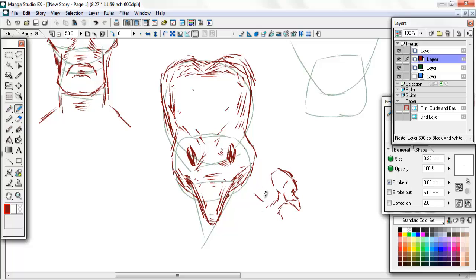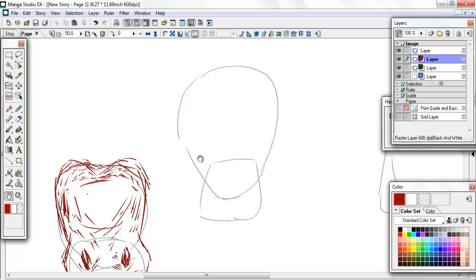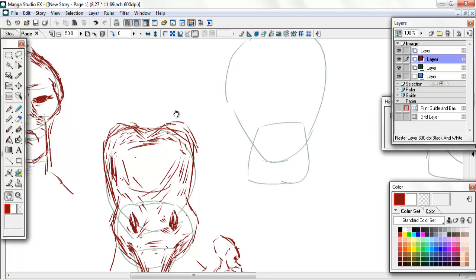And then maybe give it like a really weird, almost bird-like neck. It's a really weird alien, definitely. Maybe like a weird bird-like zombie alien thing. I haven't even gone into the actual zombie features - so far I've just been focusing on the alien features. So let me try making something a little bit more zombie-like.